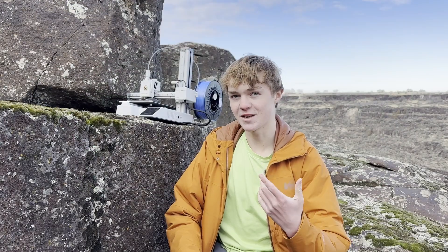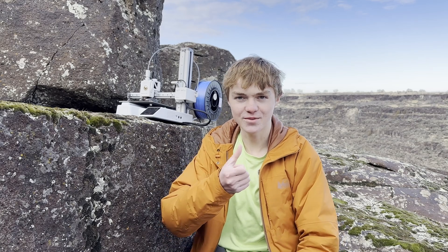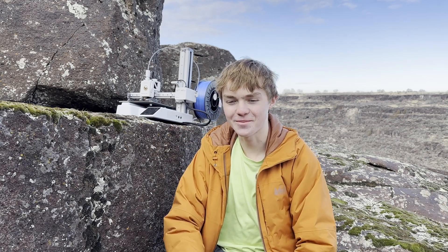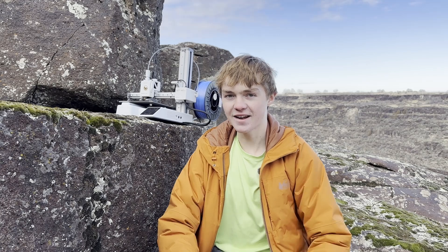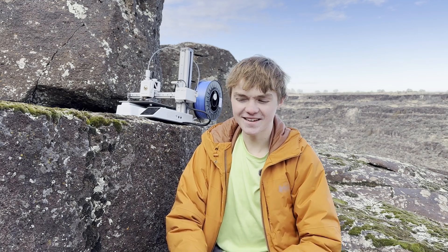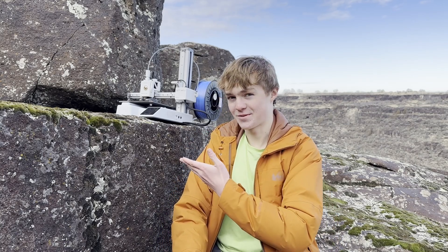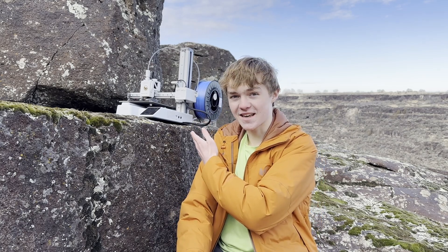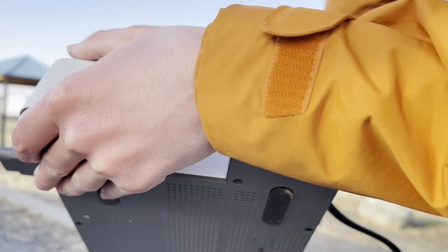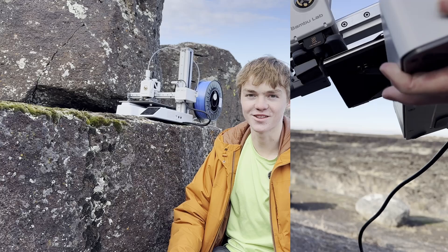I personally like the Prusa Mini display better than the Bambu Lab, purely because I'm more of a fan of the little control knob. Another thing I like about the Prusa Mini is that it does have 3D printed parts, which means if something breaks I can easily replace it, and it just feels more in tune with the hobby. But that's not from a business perspective — from a business perspective it would make more sense to get the Bambu Lab, as you can just buy a replacement.